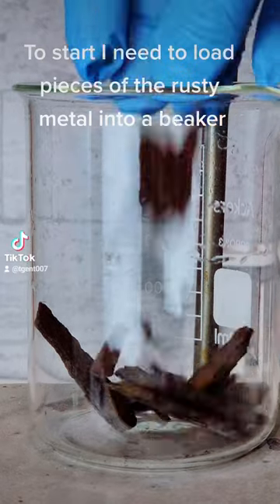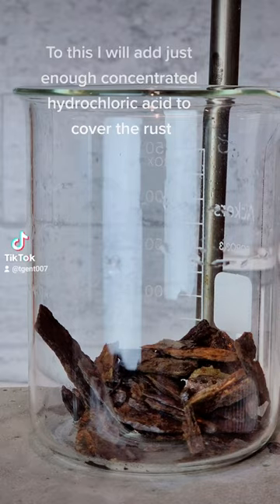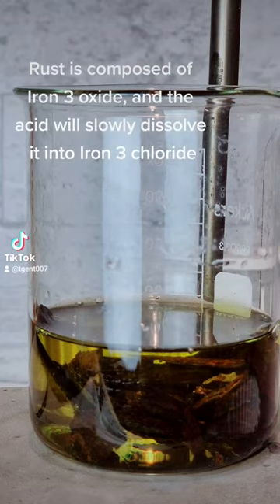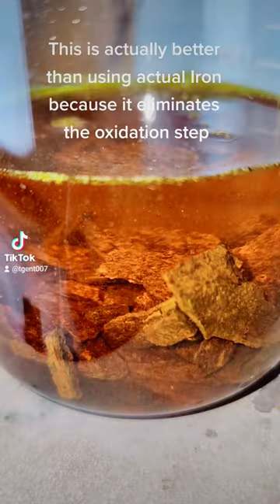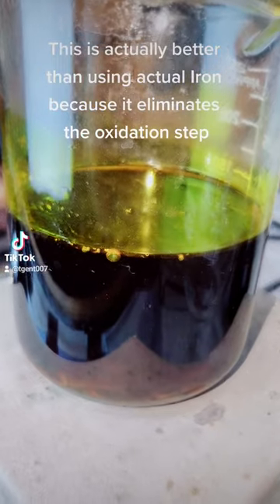To start I need to load pieces of the rusty metal into a beaker. To this I will add just enough concentrated hydrochloric acid to cover the rust. Rust is composed of iron oxide and the acid will slowly dissolve it into iron chloride. This is actually better than using actual iron because it eliminates the oxidation step.